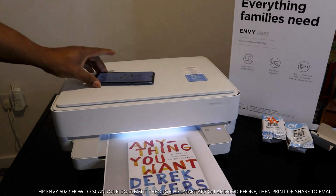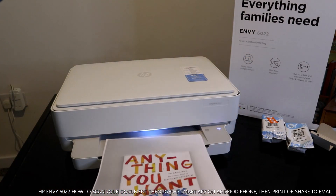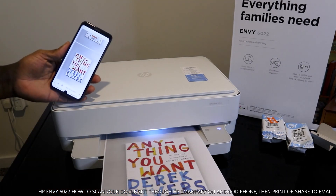Here we go, job is done. So guys, this is how to scan documents, share, and print. Thank you very much — if you're happy with what I've explained, please consider subscribing. Thank you very much, help us to grow.